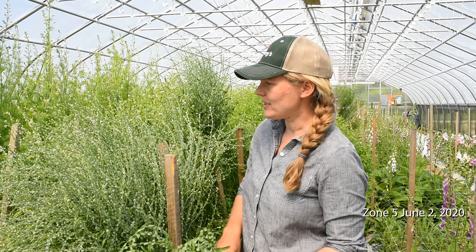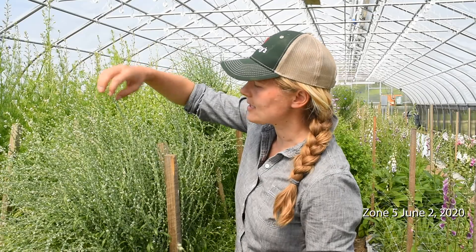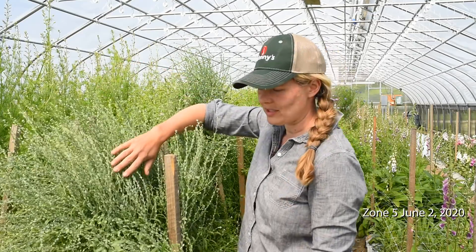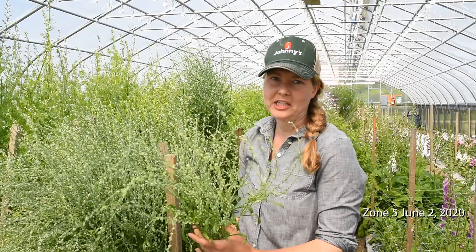I'm standing in front of our cress planting in our overwintered tunnel trial. It's June 2nd, and you can see on this planting of cress there's just a few flowers left at the tips, but mostly the seed pods have formed on all of these branches, and this is what we want for using this variety as a filler.